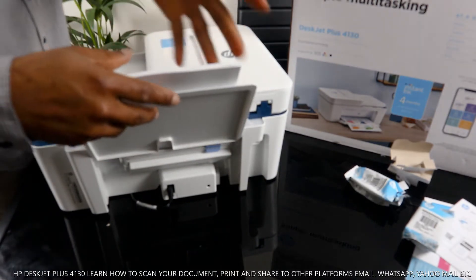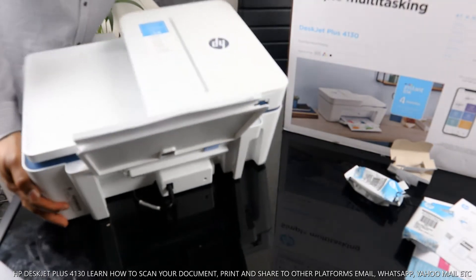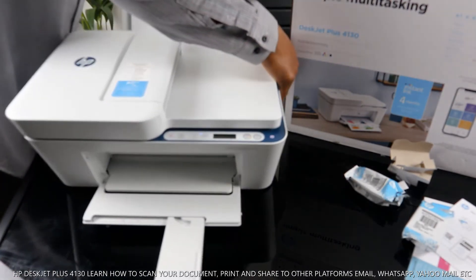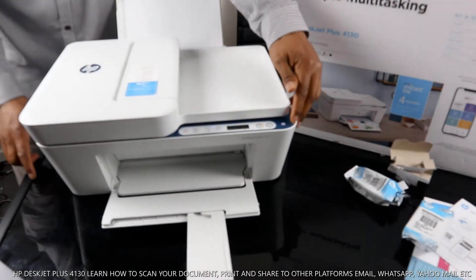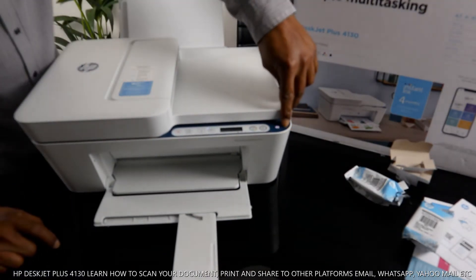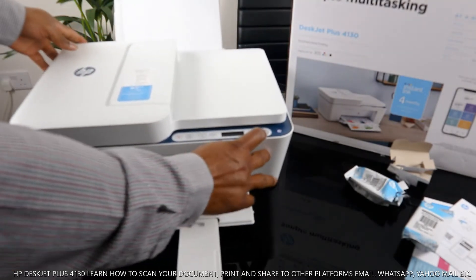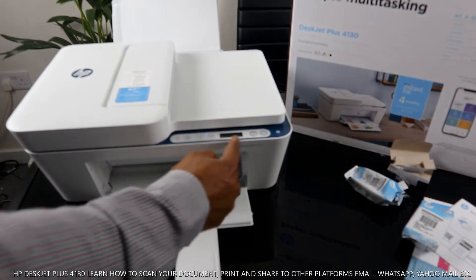This is the paper tray — check my video to see how we loaded it and completed the alignment. I want to show you some of the features. You turn this printer on and off using the first button on your right. The next button is to copy in black, and after that the next button is to copy in color.